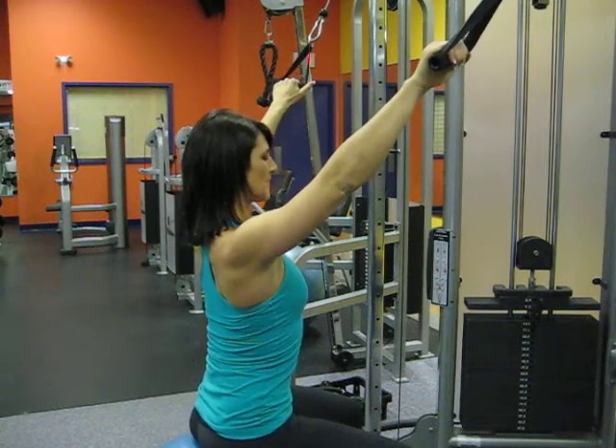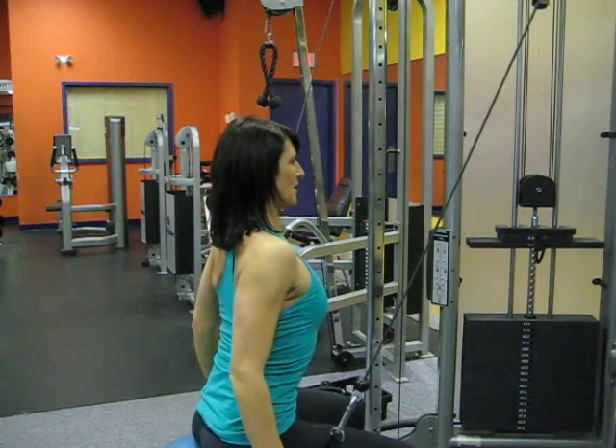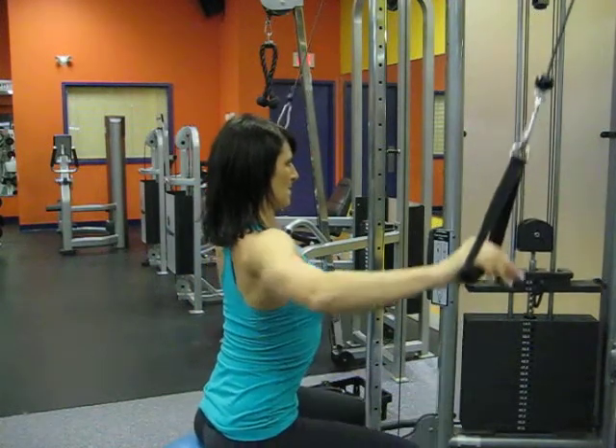Spine is neutral and core is engaged. We are going to bring the cables down in an arc position, down by our body, slowly coming back up.